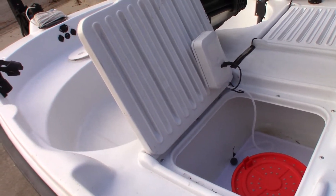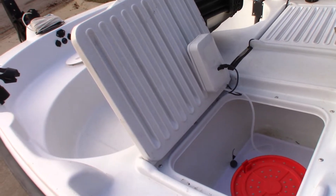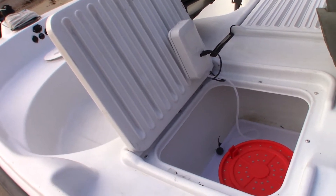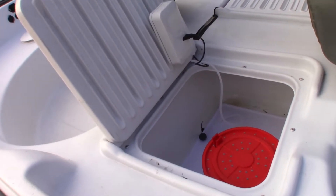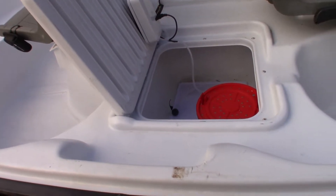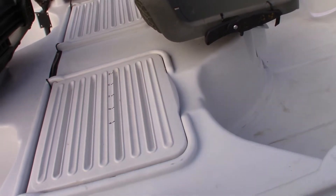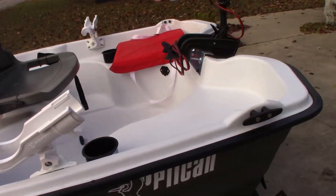Coming back here to the aerator, I installed the bubbler. It looks like the velcro I'm using may not hold up in the really humid environment it'll be in — if so, I'll come up with a different mount. I put the bubbler in place in order to keep the fish alive in the live well. Continuing to move aft.